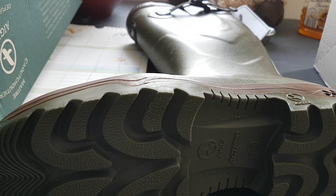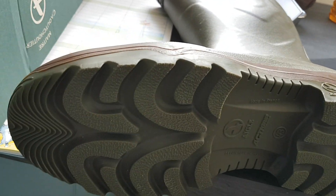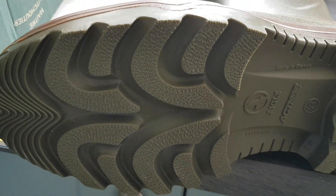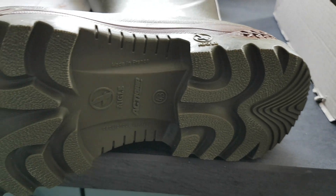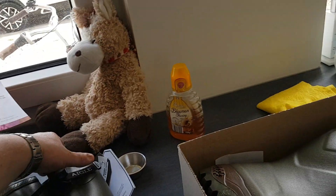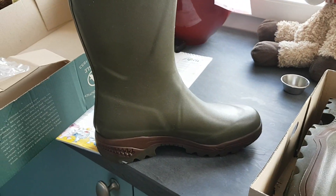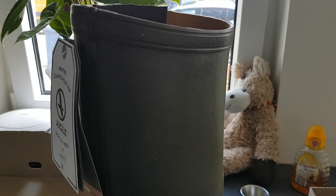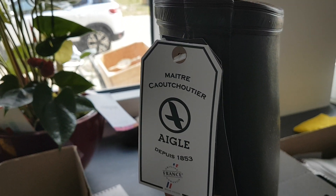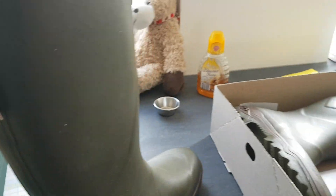It gives a lot of grip, especially on slippery surfaces, and it's very easy to clean because there's quite a lot of space between the lugs in the sole. That's very nice when walking in mud. Mostly I use my boots for fishing — fly fishing, carp fishing — also some dog training. They last for lots of years.